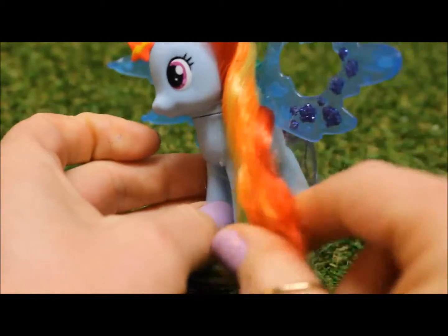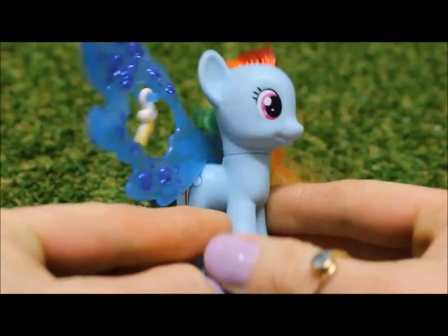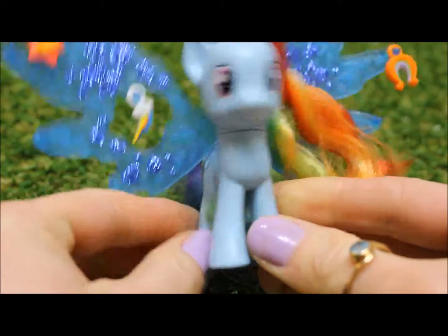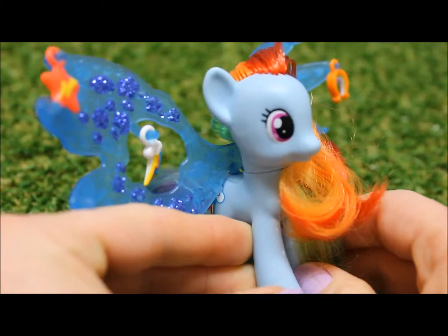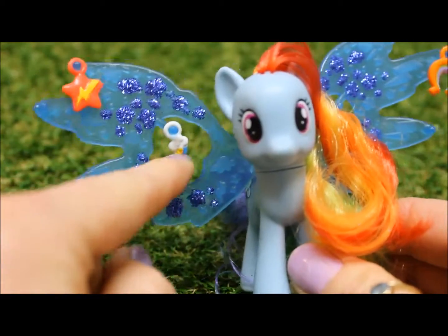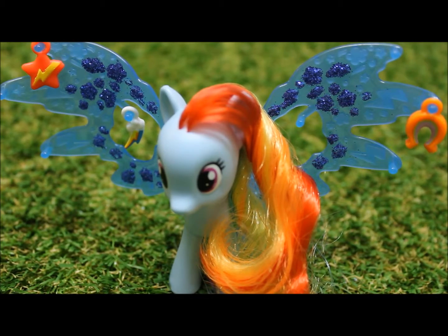Doesn't Rainbow Dash look great? Remember with these My Little Ponies, with their friendship charm rings, you can swap the charm rings with other ponies. We hope you enjoyed today's Toy Princess with My Little Pony. Tune in again soon. Bye!